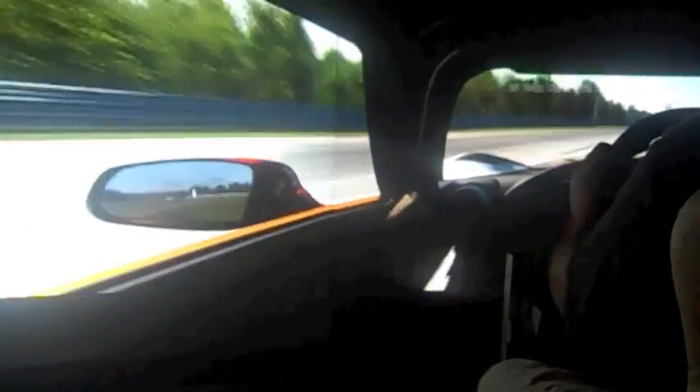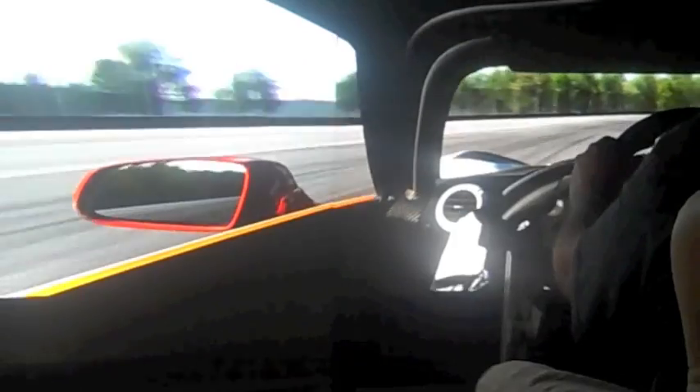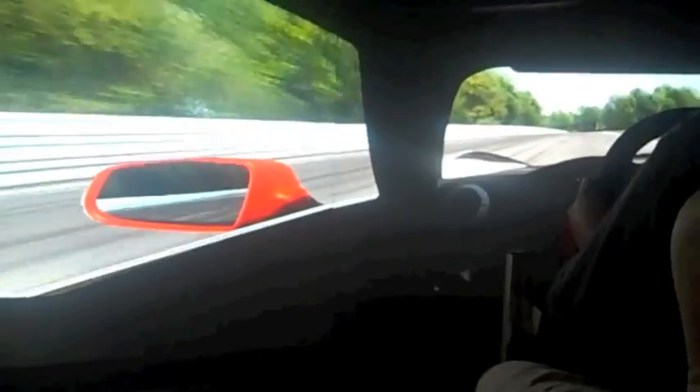Force feedback's not quite there yet — it definitely needs work. But I can tell you this: the CSR Elite wheel from Fanatec that I'm using now has definitely got a lot more feel to it than the older Fanatec wheel I was using, which was also excellent. I had a G25 before then. I always forget how sharp that turn is.